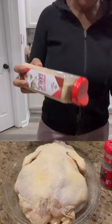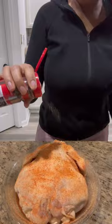My chicken is about a little over five pounds. We're going to sprinkle generously the backside of the chicken with those seasonings.